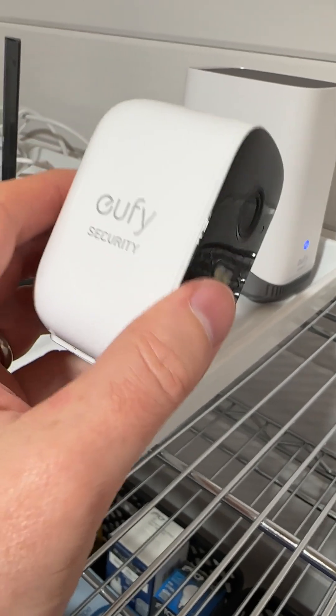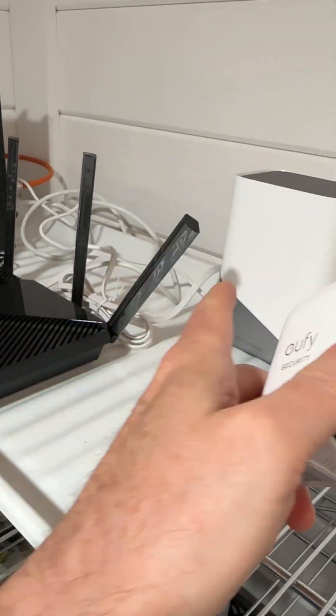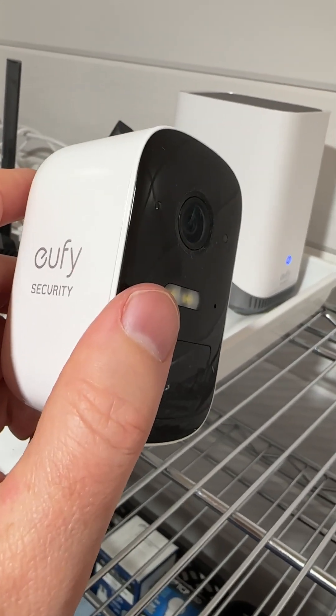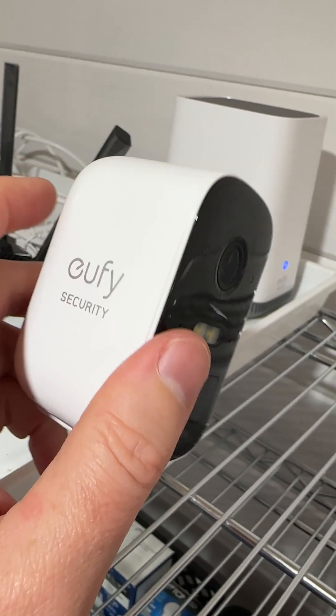The second thing to check is the Wi-Fi connection. You can see that the Wi-Fi router is right there, so there's no problem going from the Wi-Fi router to the base station to this. But if there was a problem, you just have to move the camera closer.